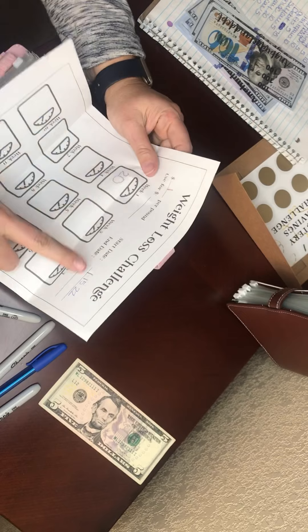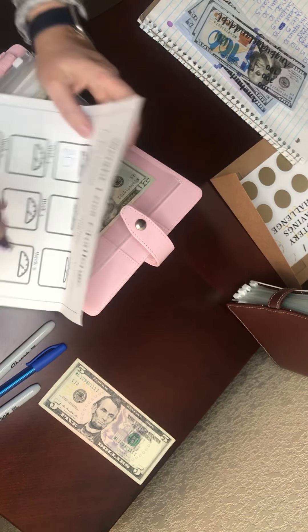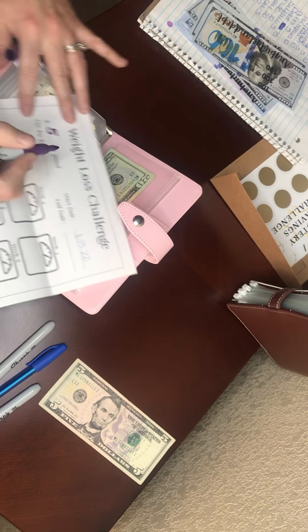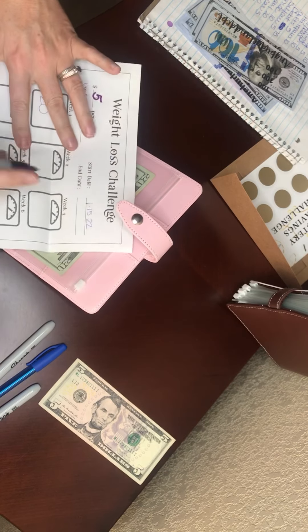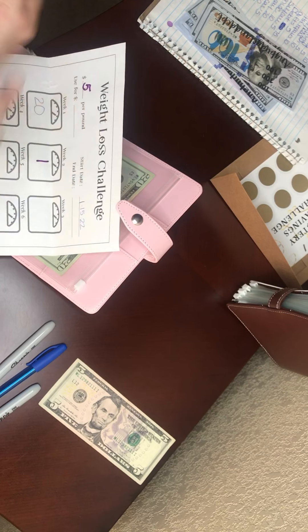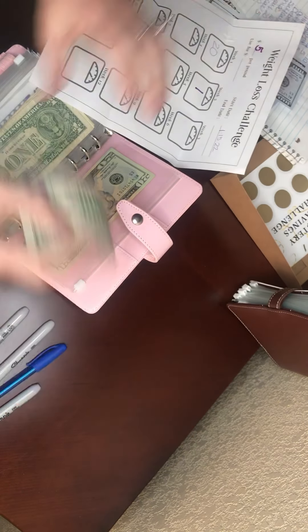My last envelope is the weight loss challenge. I originally started with $20 in for my 20-pound weight loss goal, and I said I was going to do $1 per pound. But I changed it — I'm going to do $5 per pound because, heck yeah! I lost one pound this week, and I am quite happy with that. I am not sad. So that's $5 going in!